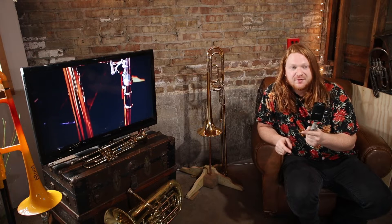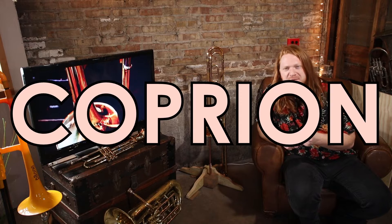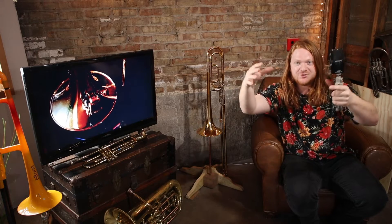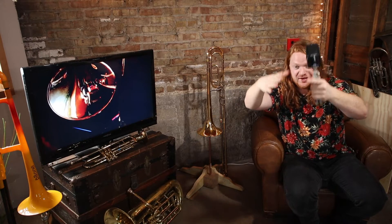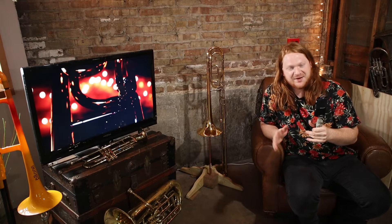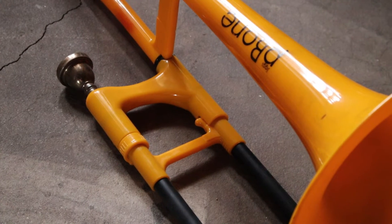There are some really uncommon materials out there. Conn was making what was called a Coprion bell - that's pure copper, basically electroplated copper over a mandrel to make a bell. On YouTube I've seen wooden trombone bells - kind of cool, though I don't know that anyone actually uses them. The pBones and pTrumpets use plastic - I'm not sure what kind of plastic exactly, just plastic.